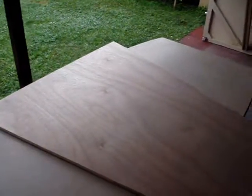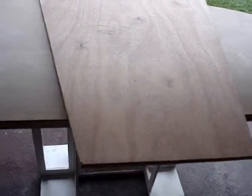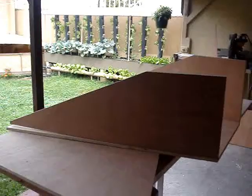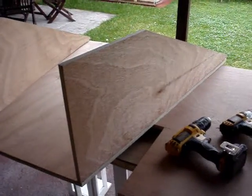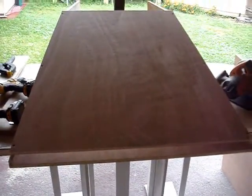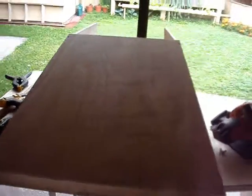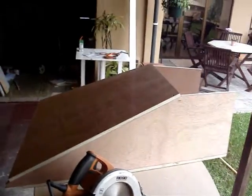I start with the frame of the box. I'm using 15 millimeter plywood, and I start with the back. I'm going with a unique shape — not just a square box — you'll see why in a little bit. Here are the two sides. I'll give you the dimensions probably at the end of this video. When building these things, everybody needs to build it for their own needs, for their size and location, and what they plan on putting inside it.